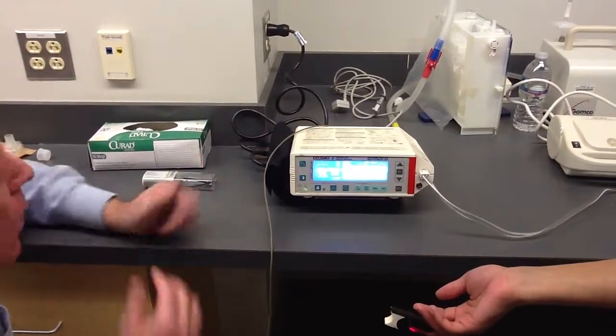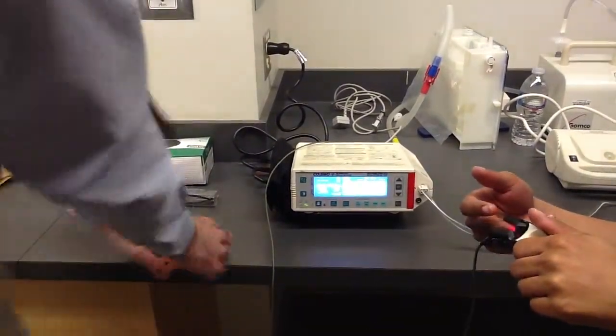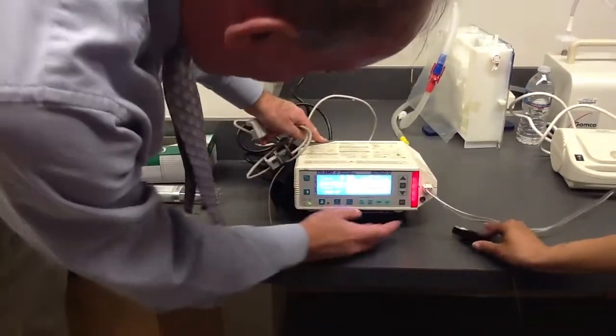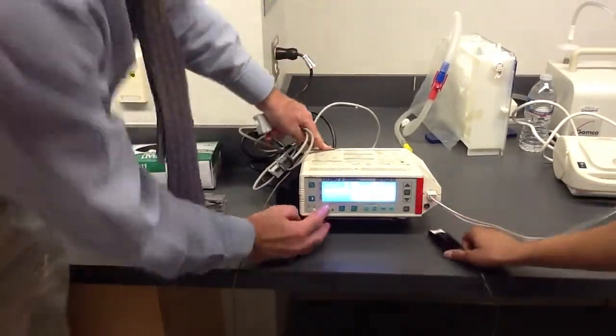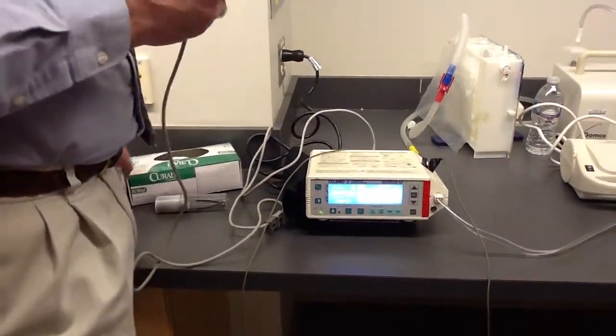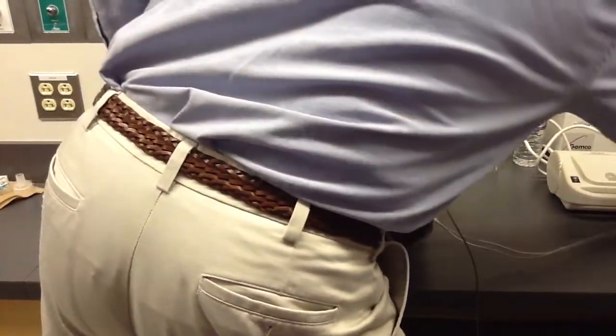Okay, are we good? Now, this machine can also act as an end-tidal CO2 monitor.